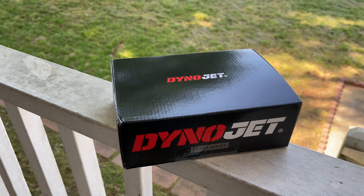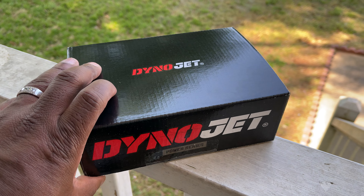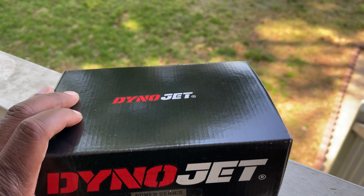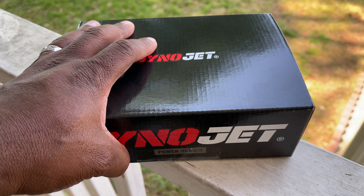All right, so what's going on y'all — got home to some packages today from Cyber Turbo, and look what they sent me: a Dynojet! This is what everybody's been telling me I need, so hey, finally got one.